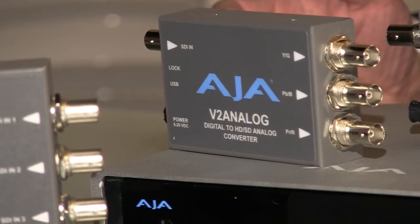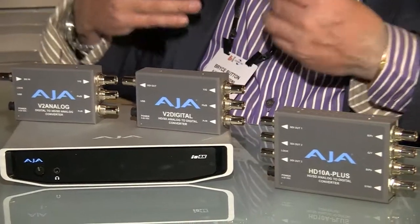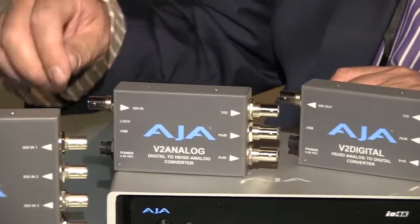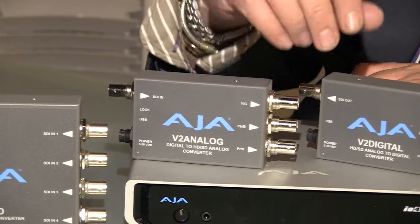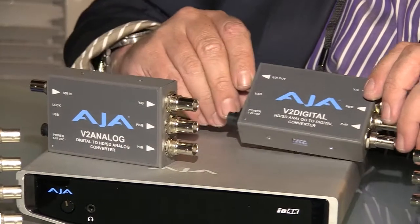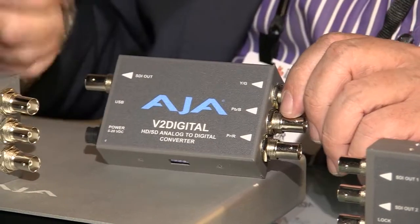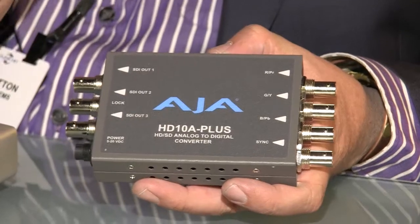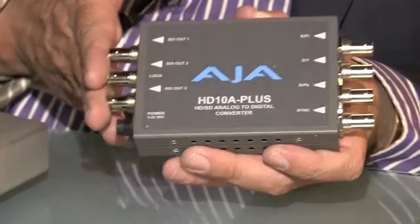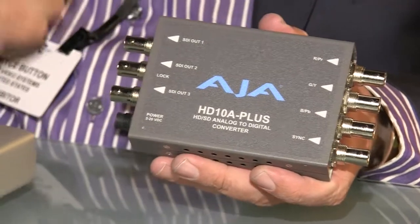Alongside that, we have three new mini converters that are really about handling the basics of analog or component to SDI and back. This particular one will take your SDI and break it down to component — that's called V2 Analog. V2 Digital goes the opposite direction: take the component in and turn it into SDI. And here we have the HD 10A Plus, which replaces the HD 10A. You've got multiple SDIs out, so you can take a single component source and output three separate SDIs.